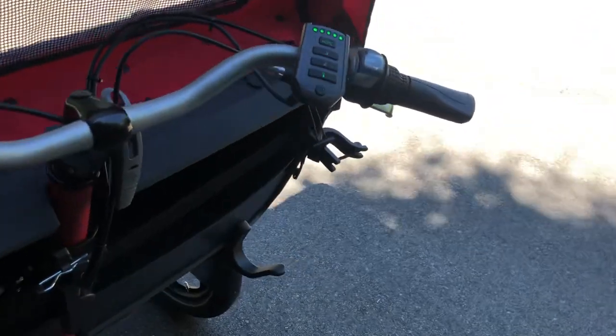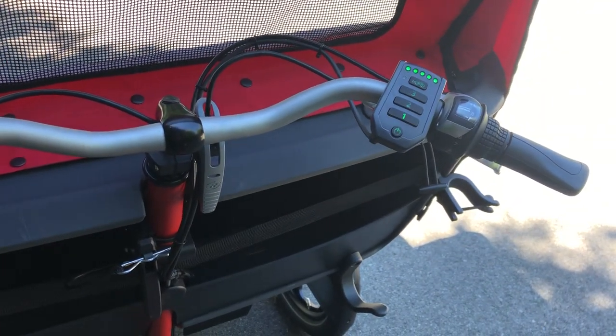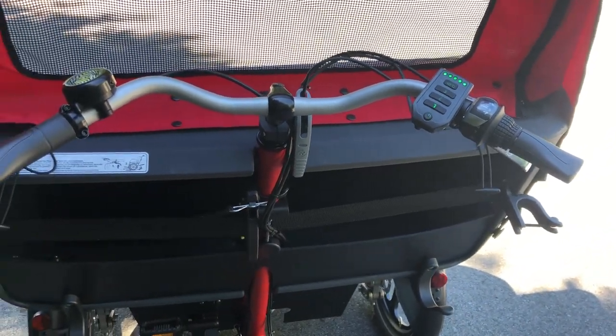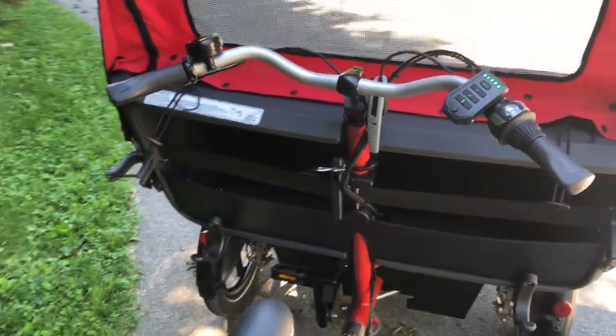Coming around, you will see that we have a computer to work our electric assist. We have three different levels of electric assist, as well as a rolling start option. Also, if you pedal backwards, this bike will go backwards to help you get your bike turned around.